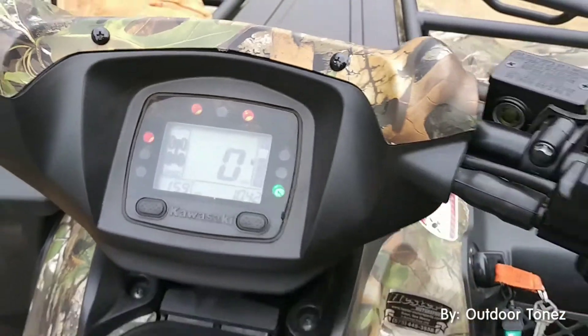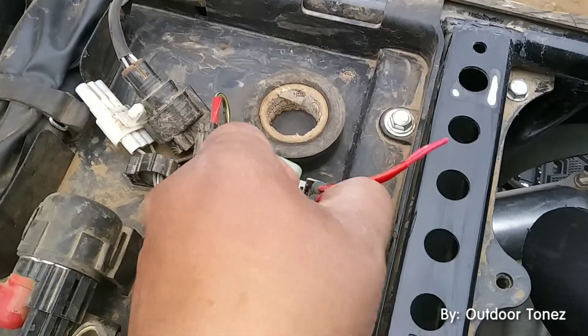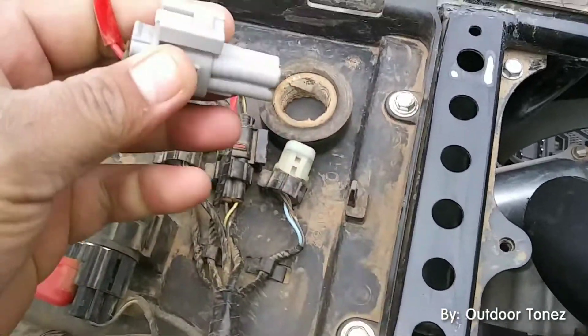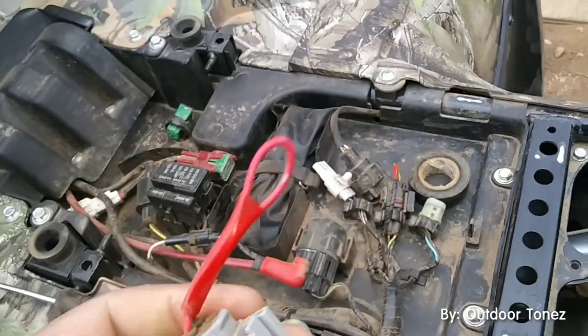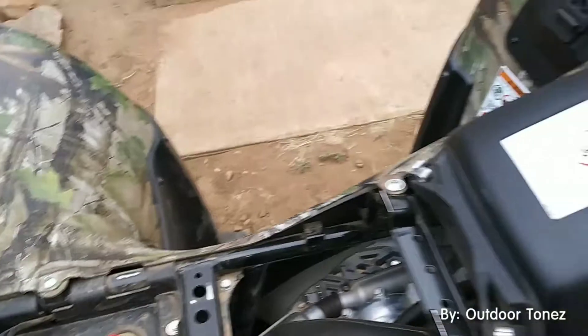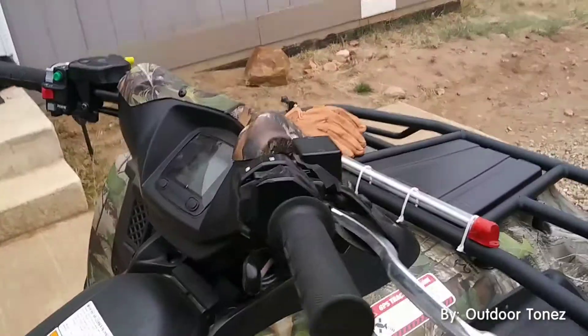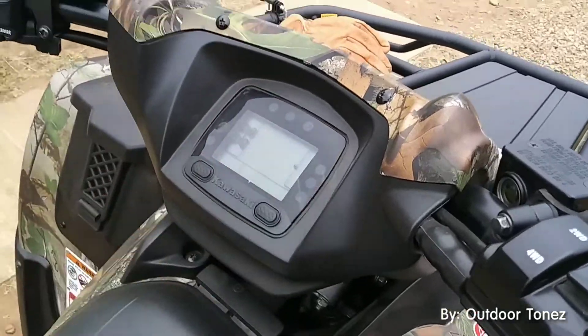CVT light. Pull it out — this is a jumper link that's going to connect to there. Then I'm going to have to hit the switch here to restart it. It's supposed to help turn this light back off, so we'll find out.